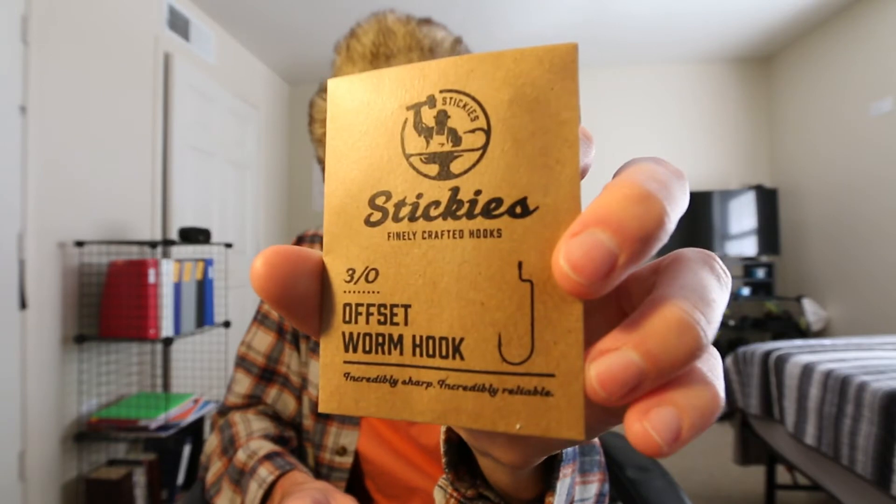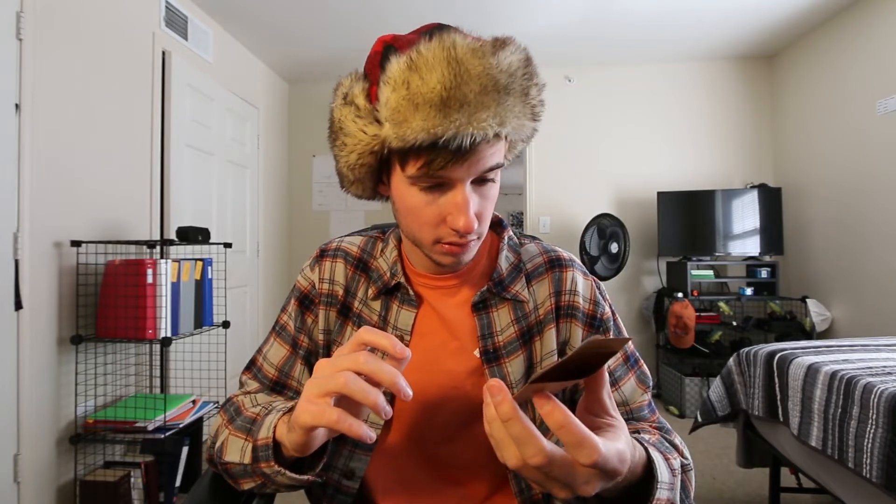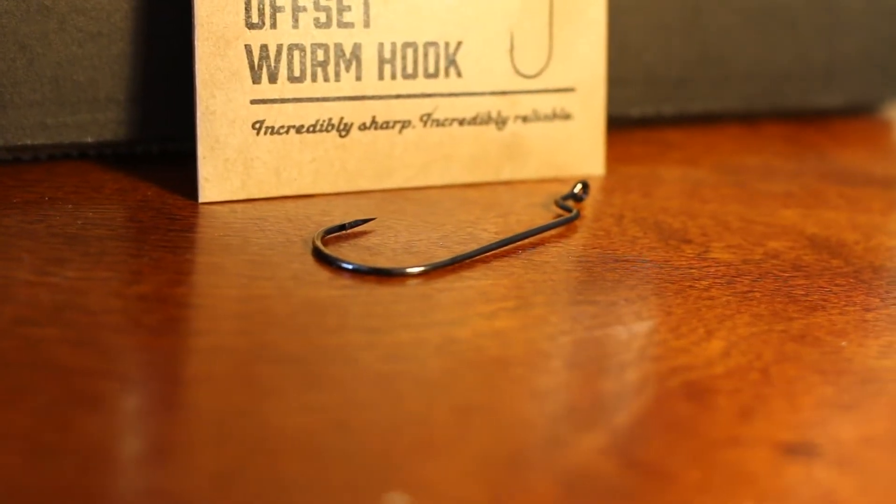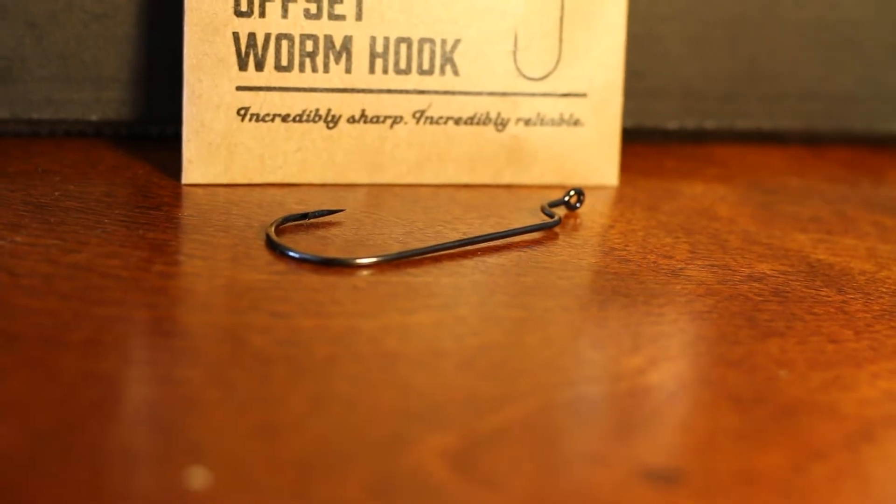Last thing in the box — we have the Stickies 3/0 offset worm hook. Just your standard 3/0 offset worm hook; looks like there are three in here, which is a smaller pack than usual. These come in at $2.10, cheaper for three hooks if you just need a few. Interesting packaging — printed on recycled paper, which is cool. These would go really well with the Vile Bugs: you could rig it Texas style and flip some shallow timber, or even Carolina rig it deep.